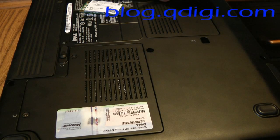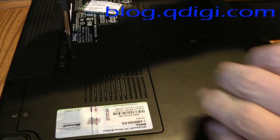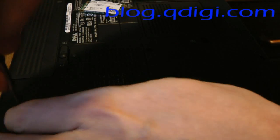This is a Dell Vostro 1500 laptop that comes with a wireless G adapter. I'm going to be removing this lid, which is labeled C, on the back of the laptop.